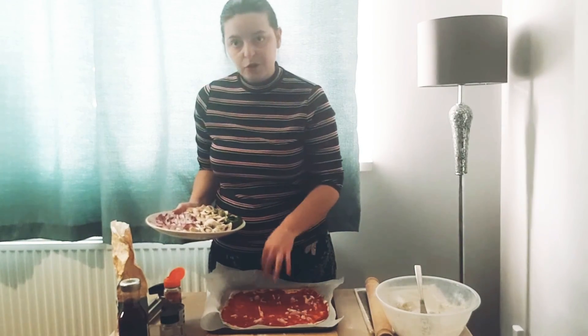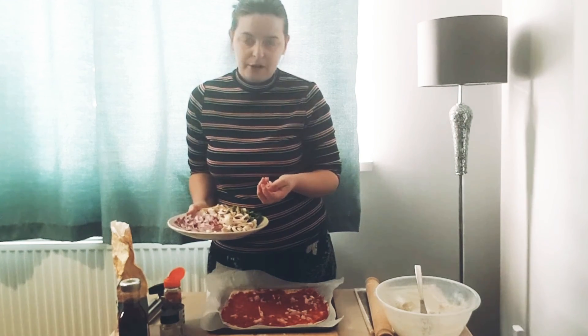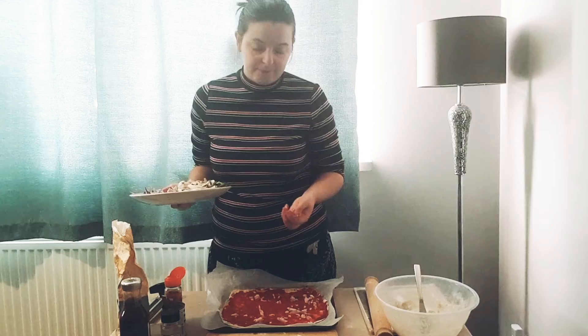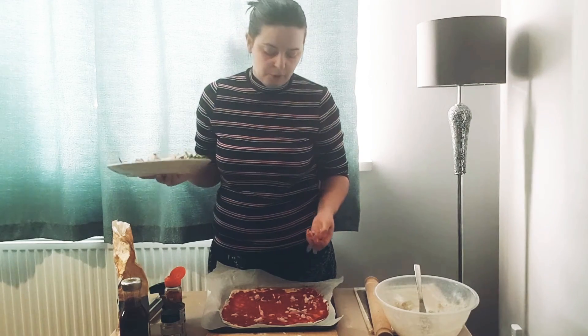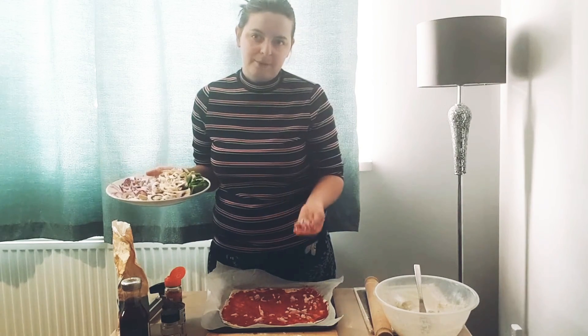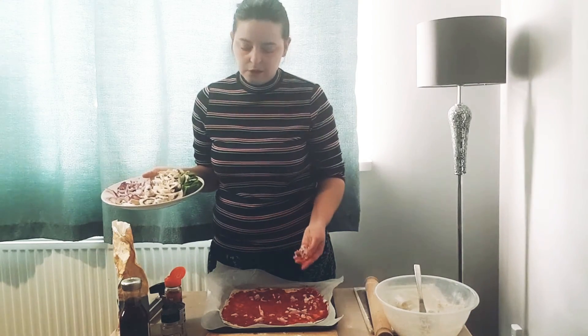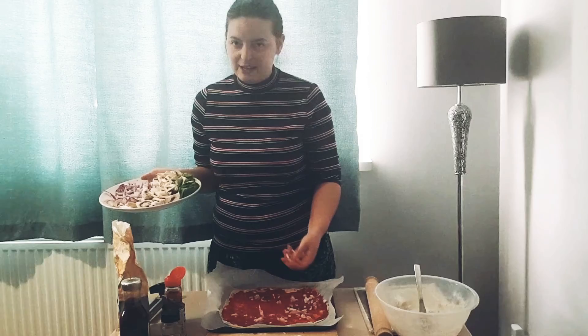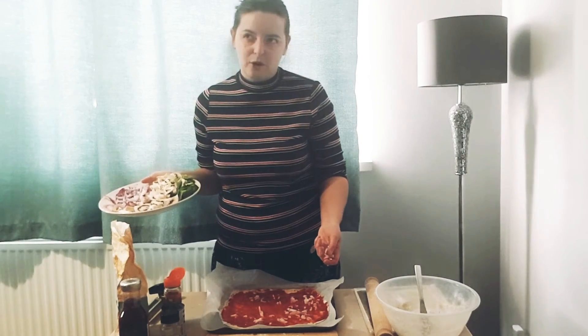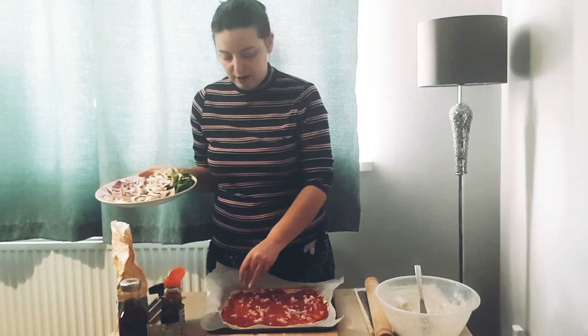It's important to make sure your toppings aren't too heavy — you want to keep it quite light. I've made the mistake in the early days of making it too topping-heavy, and it becomes so saturated in the juices coming off the vegetables that it's really hard to get the base cooked all the way through. You end up with something burnt on top and not quite right on the bottom. So keep it quite light.